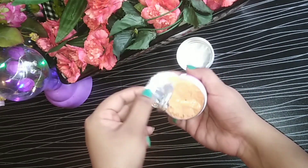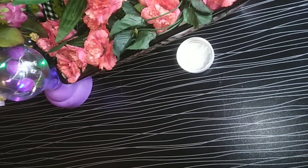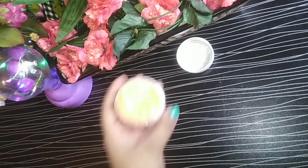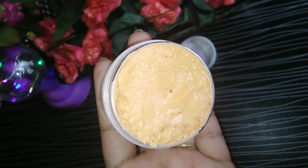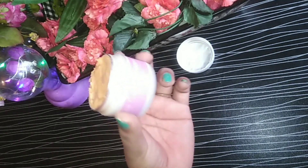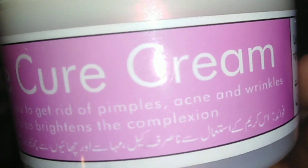It is not exactly a whitening cream — it is more of a color shade cream. Its fragrance is a fresh fragrance, a little bit more like a fresh scent. The texture of the cream is a scrubbing type. This is a Herbal Cure cream.